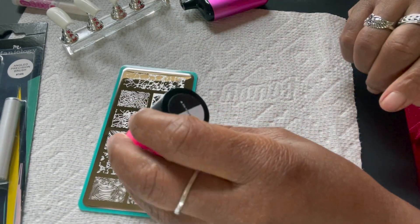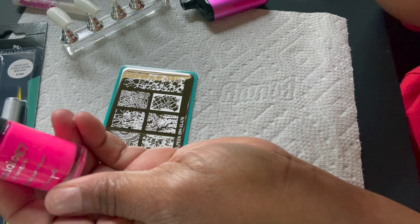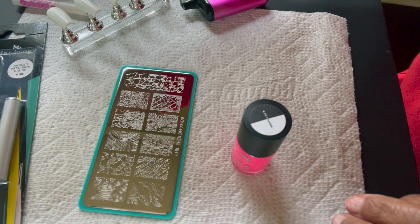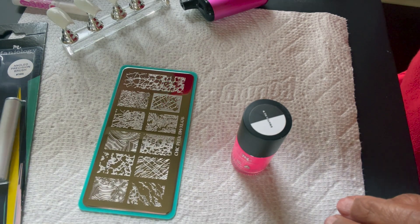This bright pink polish is the one I decided to use. There's a bright pink and a muted pink, so I decided to go with the bright pink because it's so cute and I figured it would look good against that white nail polish.